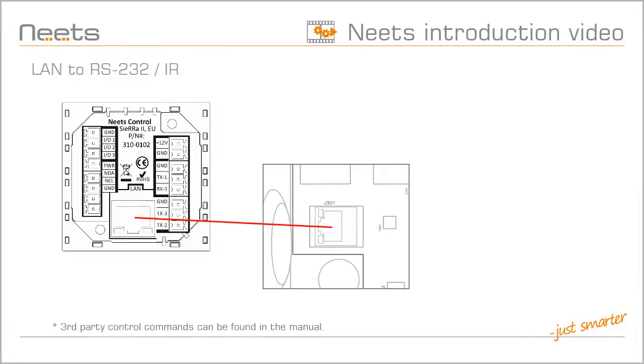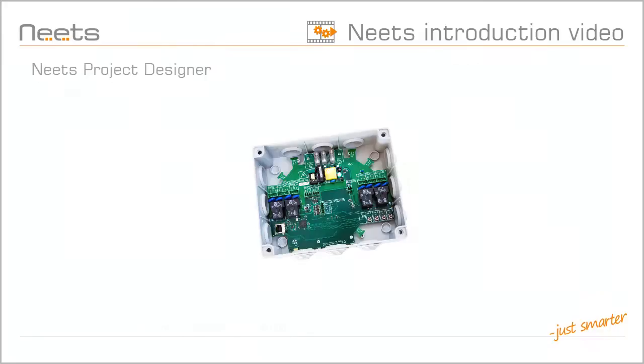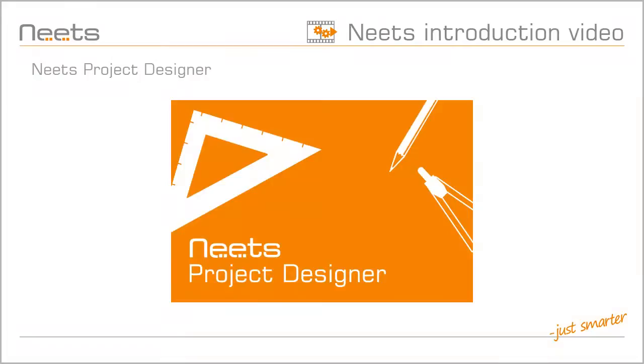And with network control, you can use both RS-232 ports to extend your system. Or you can configure one or both of the RS-232 ports to send infrared codes. The Switching Relay 4 is a powerful device with many features, which is easy to configure using NEATS Project Designer and NEATS Control System.